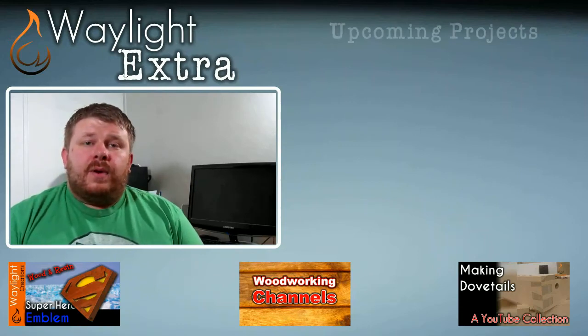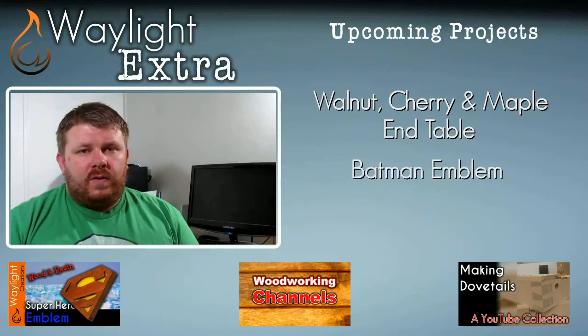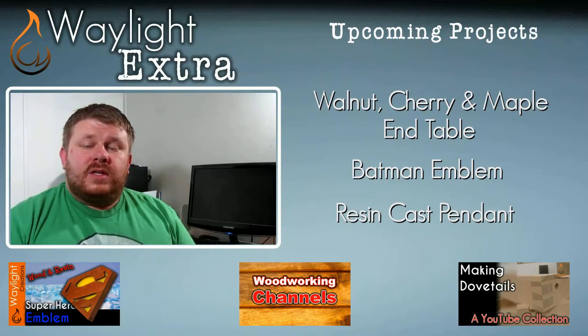As far as upcoming projects, we have a few: a walnut, cherry, and maple end table; the Batman logo of course; and Amy is working on a resin cast pendant. So stay tuned for all of those in the upcoming weeks.